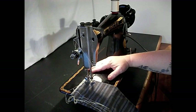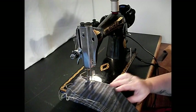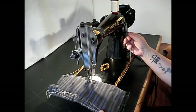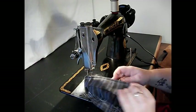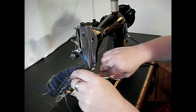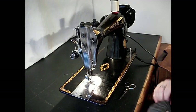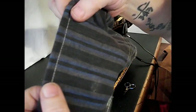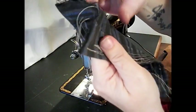Let's just go ahead and push that foot — that stitch is looking great. The 15-91 has a reputation for being a really heavy duty machine, but it also can make a really nicely balanced stitch even on two layers of this light cotton.